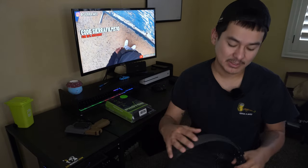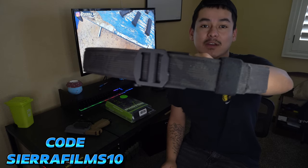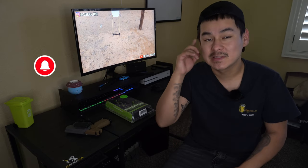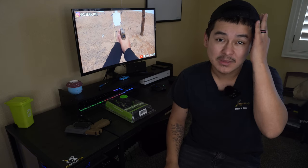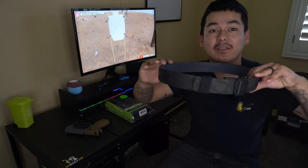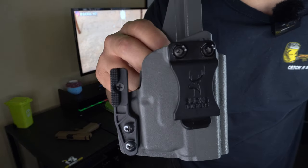I want to say go ahead and check out Core Essentials — they make amazing gun belts. Use code SierraFilms10 and get yourself a 10% discount. I am running a giveaway with them. If you want to be an early joiner, all you need to do is drop 'giveaway' in the comments on this video and you will be entered. They will be giving away a 1.5 inch gun belt.